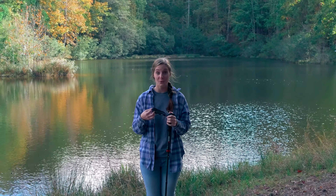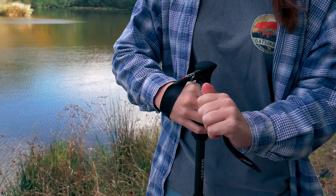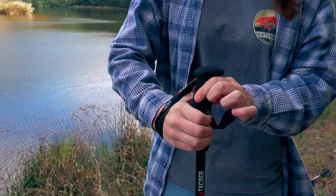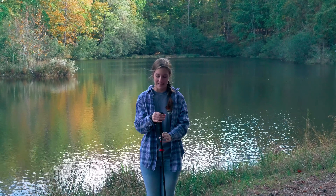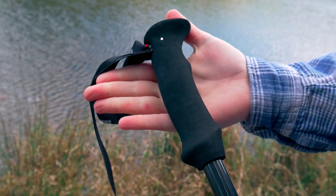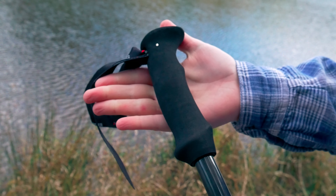Some other really nice features are the adjustable wrist straps. They are super easy to adjust and they don't come undone quickly or easily while you're using them — they stay in place around your wrist really nicely. They also come with foam handles rather than cork, and that's really comfortable. They are soft, feel nice in the hand, and I haven't had any blisters, especially with my hands getting sweaty while I hike.